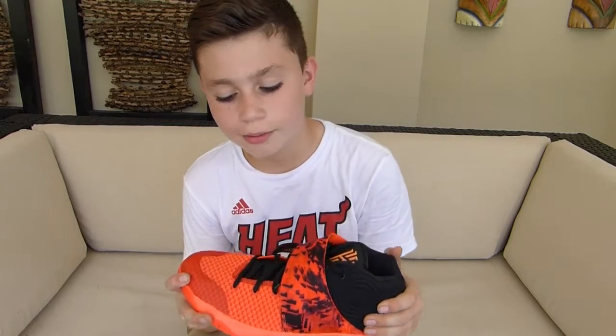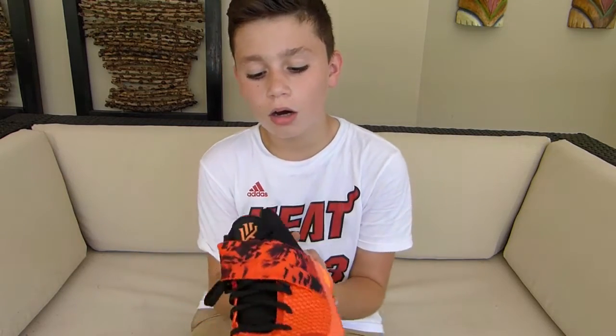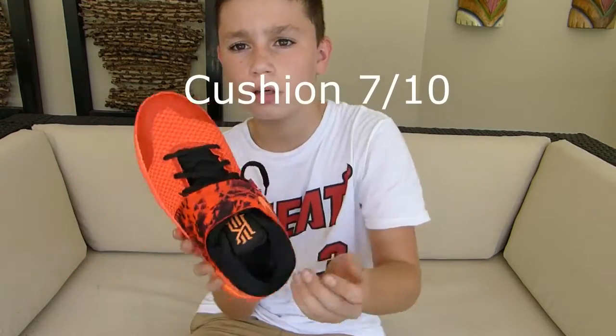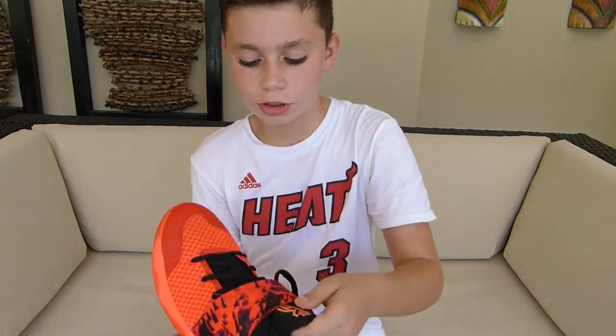Let me give you my final thoughts and then we'll wrap it up here for the Kyrie 2 review. Starting with cushioning — it doesn't have a lot of cushion, but it's still really comfortable because it has cushion on the ankle area, and the tongue has some cushion also.